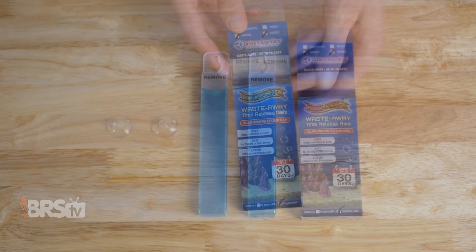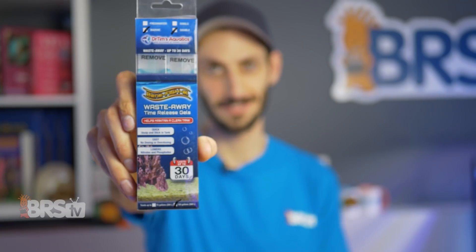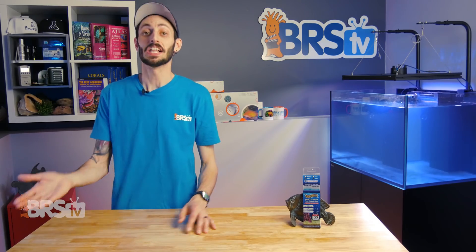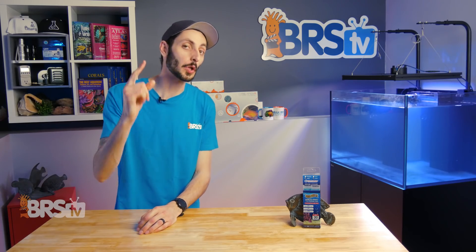In the box, you'll find Dr. Tim's Waste Away Gel packs and suction cups. It's dead simple: pick the size closest to your system volume, remove the outer plastic packaging, attach the suction cup, and stick it in your tank or sump out of direct flow. It'll last for up to 30 days and color-change to gray when it's depleted to let you know when it's time for a new one. Easy peasy. And if you have a larger system, you can just use multiple packs to get the job done.